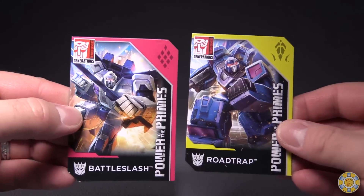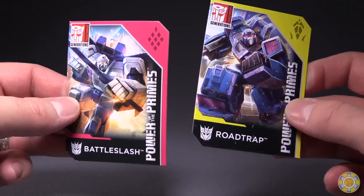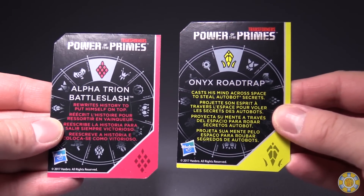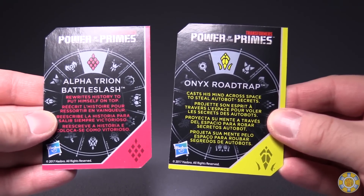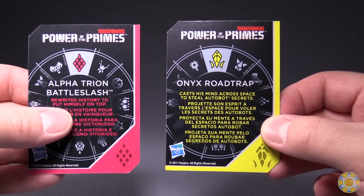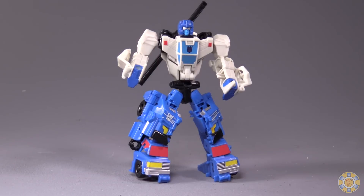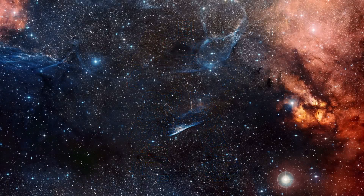Before we finish the review, let's take a look at the cards that each of the figures came with — Battleslash and Roadtrap. Alphatrion Battleslash: rewrites history to put himself on top. And Onyx Roadtrap: casts his mind across space to steal Autobot's secrets. Thank you so much for watching this video review. Please let me know what you think of the figure down in the comments. If you enjoyed the video, hit that like button. If you love the video, hit subscribe. And as always, I'm Boltmatrix, and I will catch you next time. Bye.